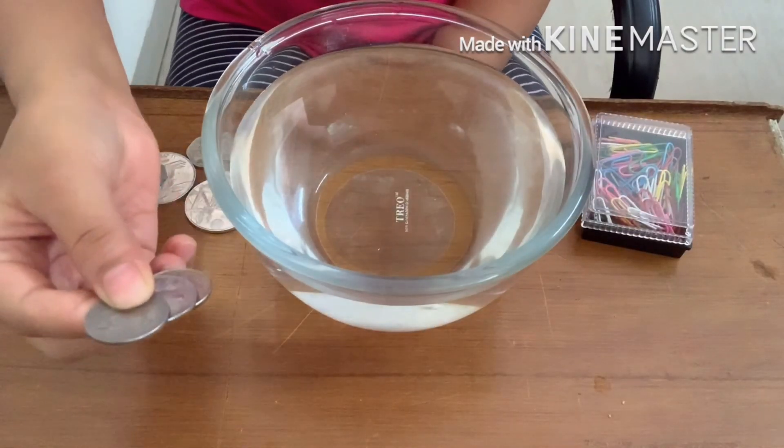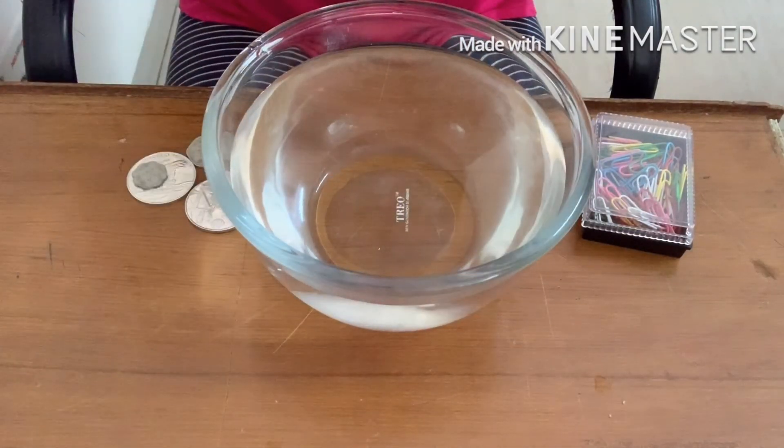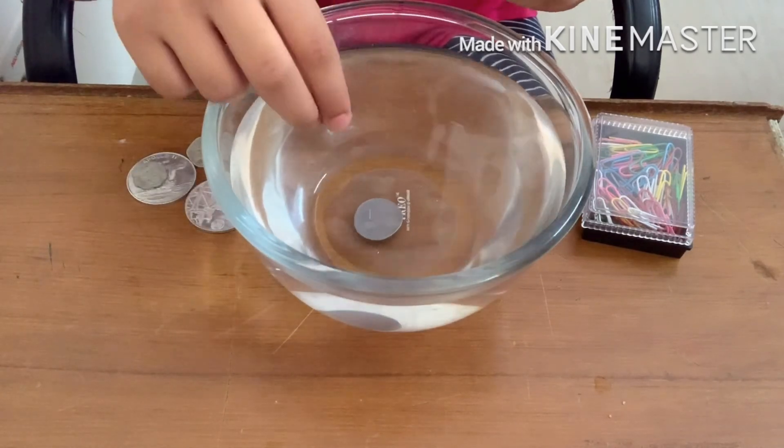Hey guys, today we'll be floating coins on water. You want to know how? Let's find out. Metal coins like these will sink very easily, even if you try to make them float.